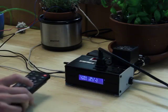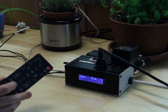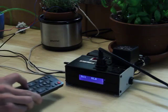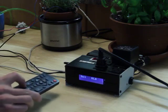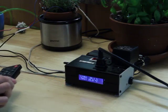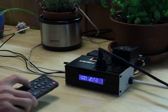Or, if I want to keep it on a certain screen, I can press the one, two, or three buttons and it will stay on that particular screen without scrolling. The brightness of the backlight is changed with the volume up and volume down buttons.